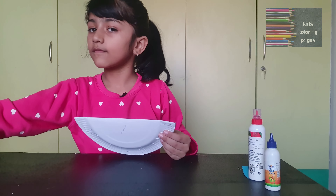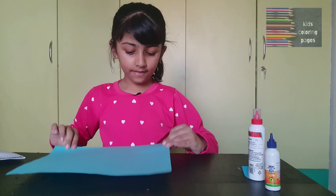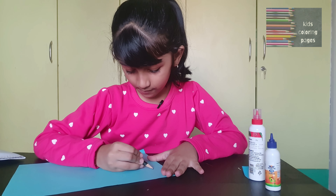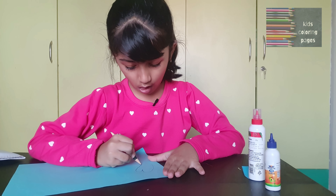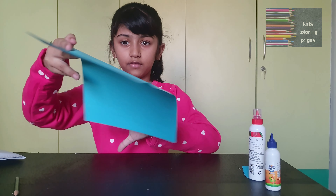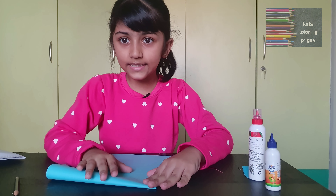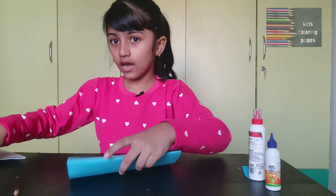Keep it aside and take a sheet, then draw the wings. Like this you should draw, then lightly fold it so at once you'll get two wings. And cut it.